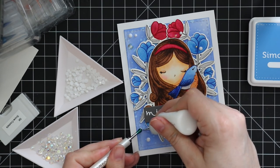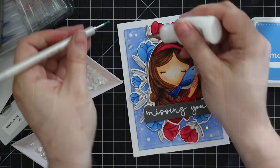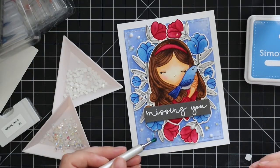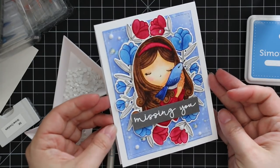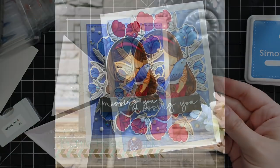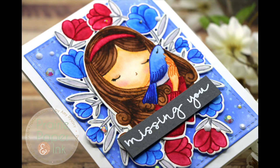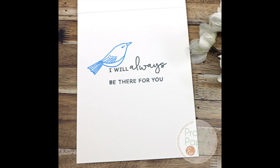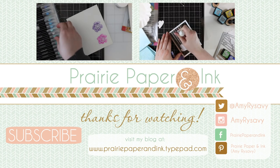Once all the jewels are adhered, that finishes off the card. As always I'll have a link below to my blog post with all the supplies used, plus a link to the Color Throwdown challenge blog post — it's open to everyone and it's always fun to see what people do with the same colors. Thank you all so much for watching, subscribing, thumbs up, and commenting. I really appreciate it and I'll see you very soon in the next one. Bye!